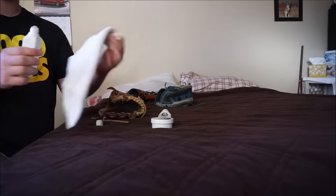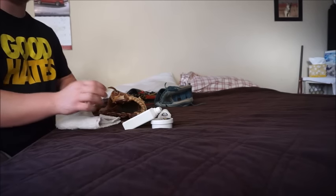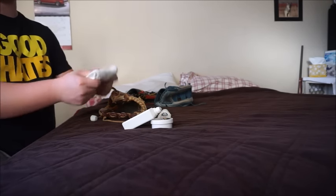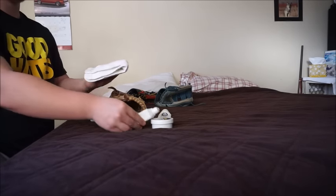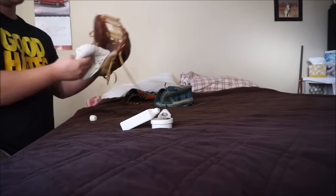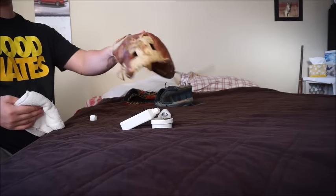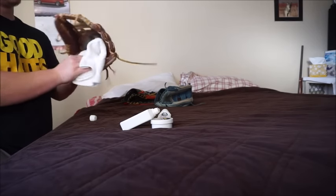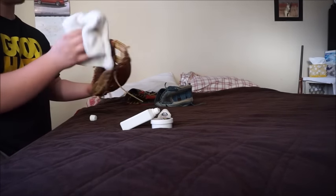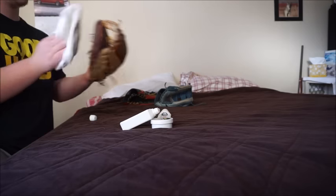Take your cloth folded into a nice pad, put some conditioner in the middle of it, and just rub it in. Make sure you put it right in the palm first — at least this is how I do it. This may not be the right way, but it's how I do it and my gloves last me a long time — four years on this one right here. They make sponges and pads you can use for this too, but a cloth works really well. You can already see all the dirt I'm picking up. Make sure you get the top of the fingers too — that's where it gets a ton of wear. The binding, the lacing on top, and then the inner web of course.